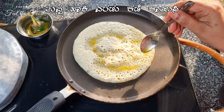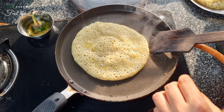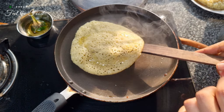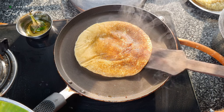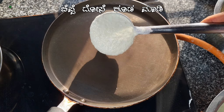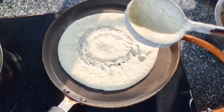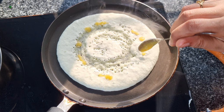Since this batter might stick to iron pans, it's better to use nonstick pans when making the sweet dosas. Add ghee and cook on both sides. And there you have it — cucumber sweet dosa! The dosa made with the sweet batter is perfect for a special treat, especially for kids.